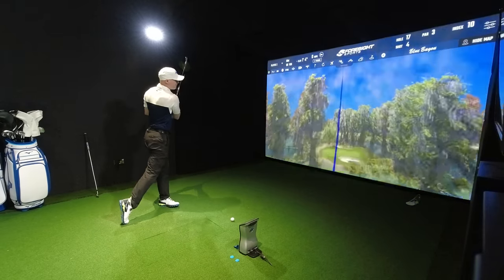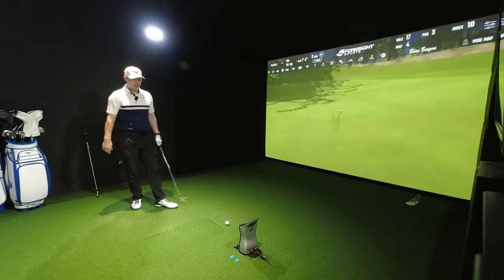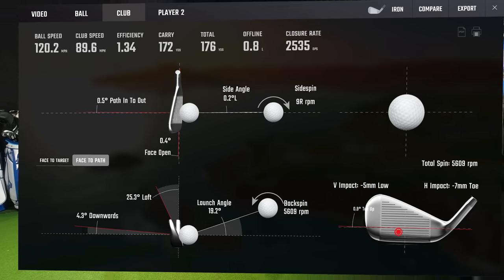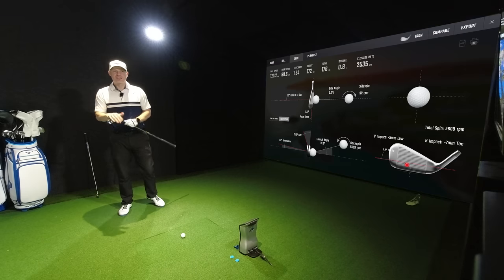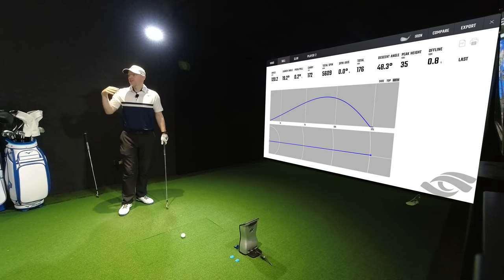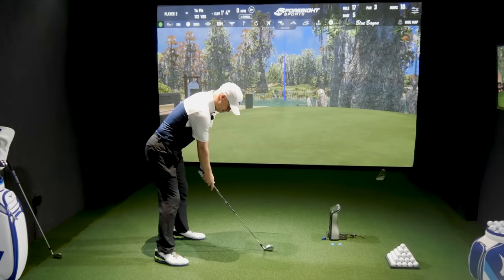Slightly toe-y again — five mil low, seven mil toe, twelve mil gross off. You could feel it, but it's done absolutely fine — 35 yards in the air, 48 degrees descent angle, carried 172 yards. Fine, doing absolutely well considering it wasn't struck properly. That's the whole idea of these irons — designed to be forgiving off moderate mishits.